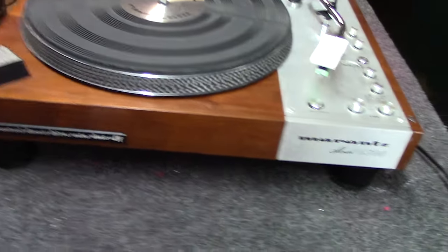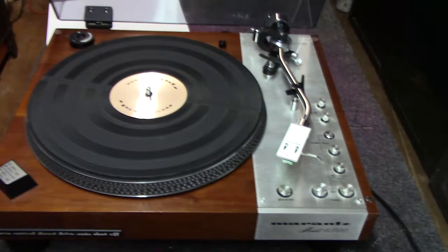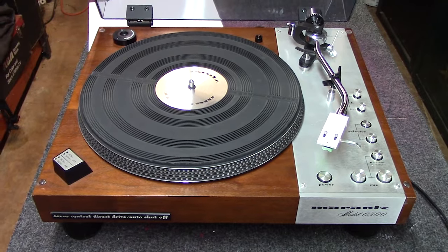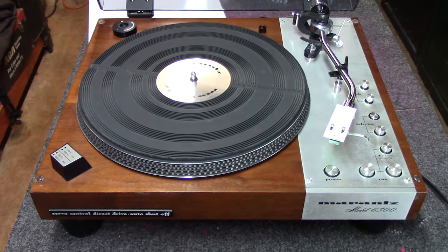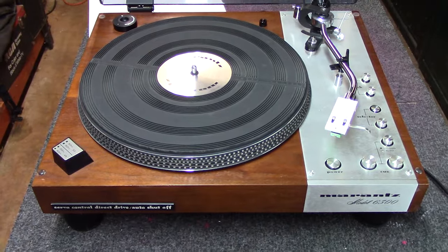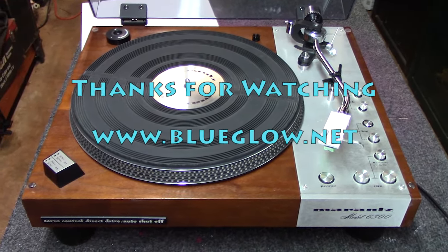Hope everybody enjoyed the video today on the Marantz 6300 turntable. We'll keep them coming — I've got a bunch more in the queue. This weekend I've gotten two done so I'm a little ahead. Thanks everybody — keep watching and we'll keep making great videos for you.